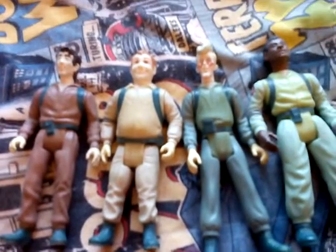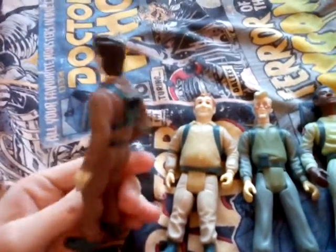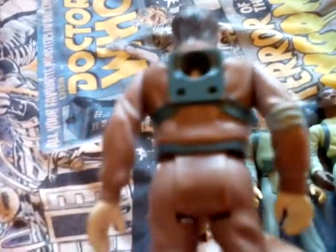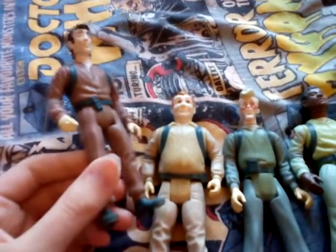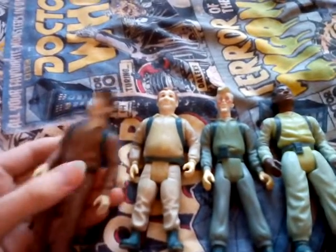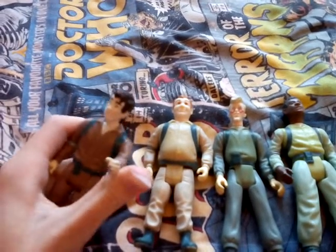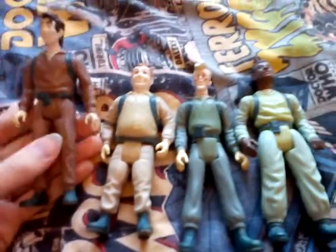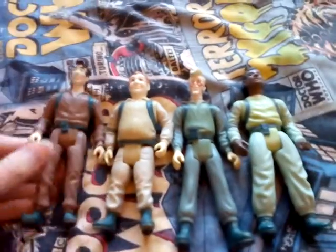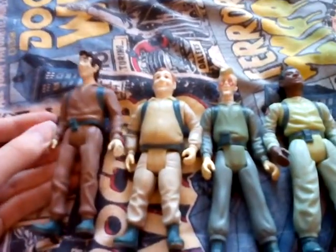Hey you guys, what is up today? I'm going to do my review on the Real Ghostbusters - it says 1984 on the back of these figures. I'll show you the 1990 ones later, I think. These are the Real Ghostbusters Kenner action figure range from the 1980s. I'm going to go through each of the four Ghostbusters and show you the proton packs and the figures.